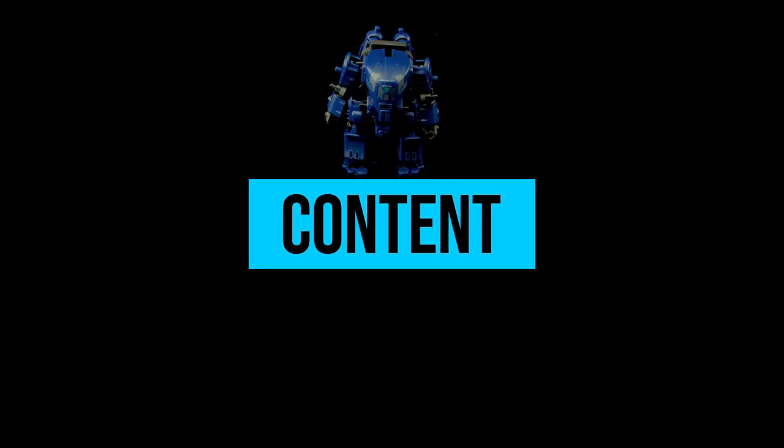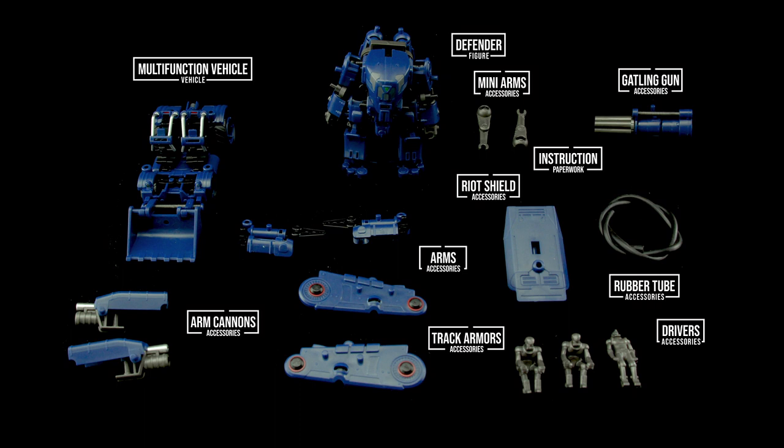After assembling the basic build you should get: the Defender mech, a multifunction vehicle, a rubber tube, 3 mock-up drivers, and many extra parts.